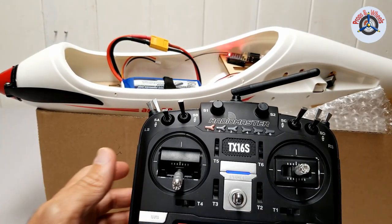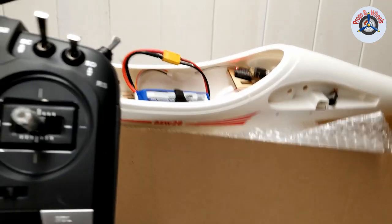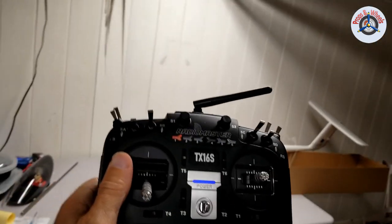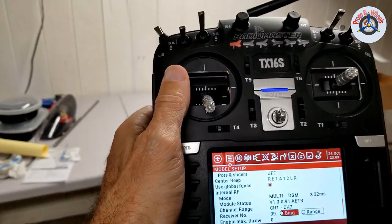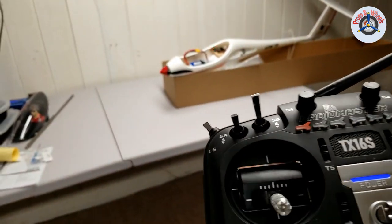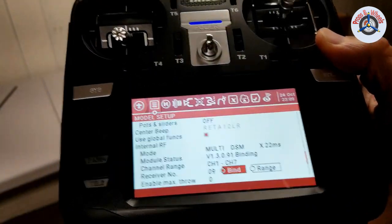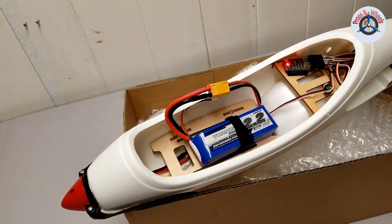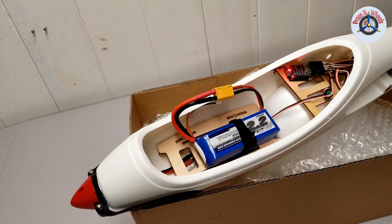It's blinking fast. It's recommended that we take the transmitter about two meters away. Once I'm back, I'm just going to press that wheel and that's going to initiate the binding process. Here we go — press it. It's binding. It stopped blinking fast and is now slowly blinking, and once it turns solid it is bound. You can see from the rudder and elevator that they are bound.